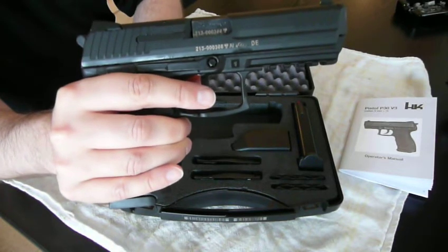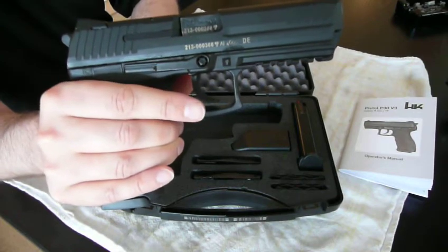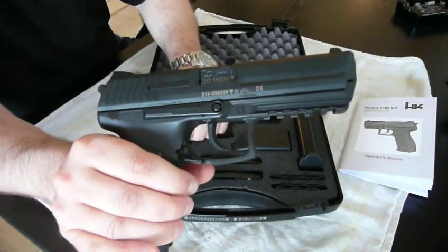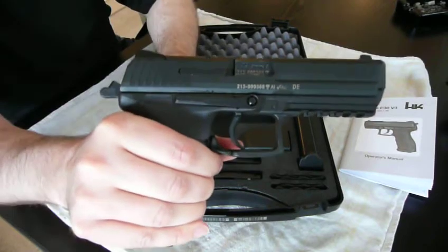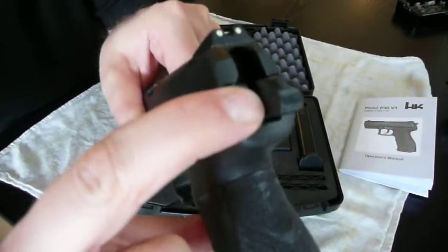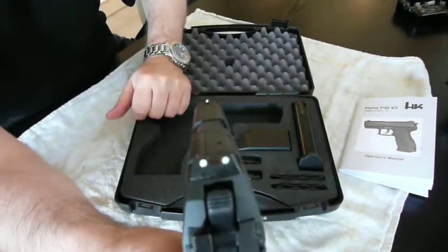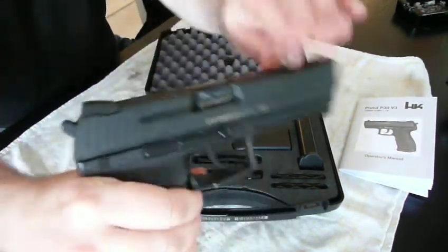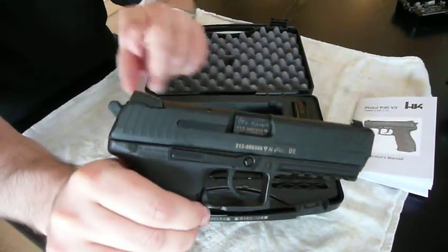It has an automatic hammer and firing pin safety, a loaded chamber indicator, and a decocking latch right here. So when you cock the gun, you can decock it really safely by just pushing this little latch. The fixed sights are treated with a glow-in-the-dark paint, so if you put this in the light long enough and go to the range, you'll find that they're actually glowing.